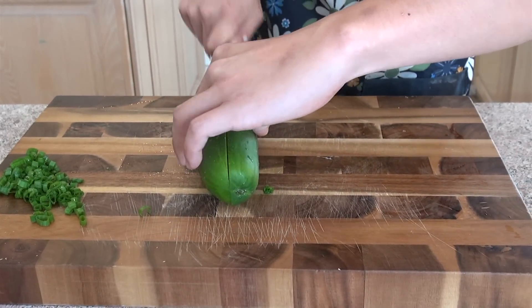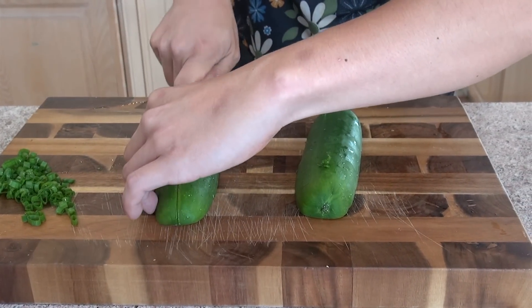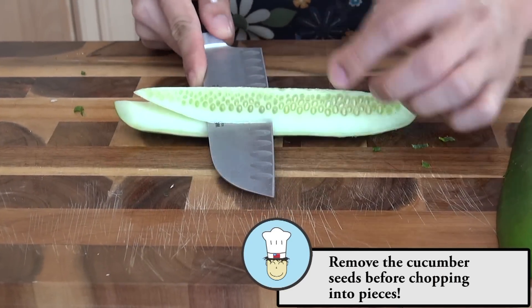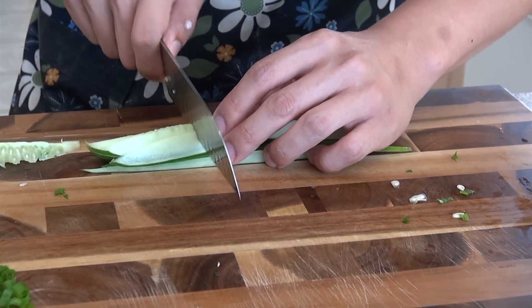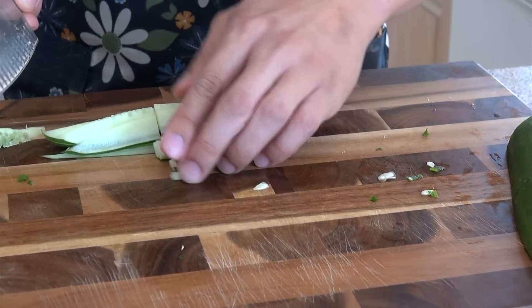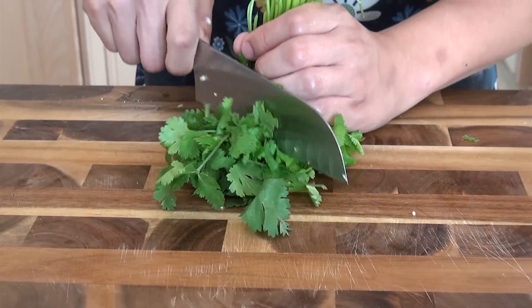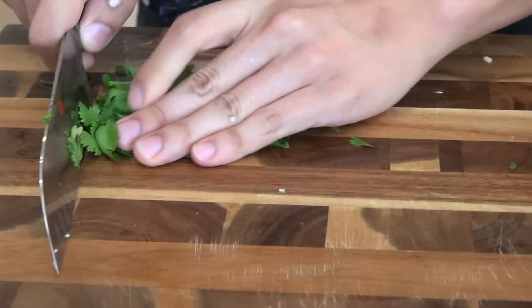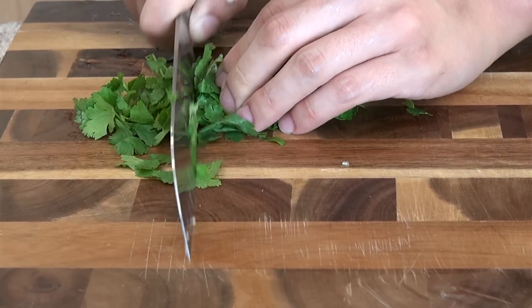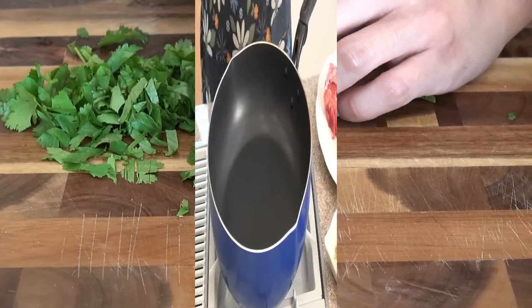Now we're going to cut the green onions. Now we're going to cut the cucumbers into little slices too — cut it in half. Now we're going to cut the cilantro, just cut it once. Alright, let's start cooking.